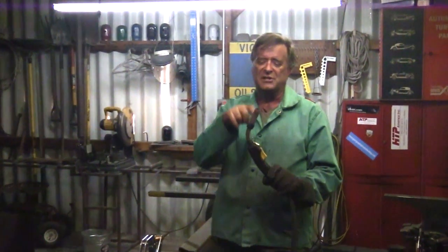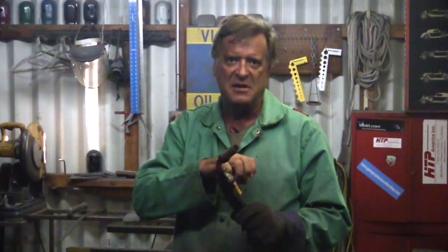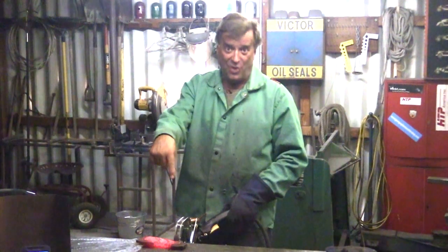You could see it smoking just a little — like it was really trying to push. The wire was starting to bind up in the gun. The machine was still going. I don't have an over-temp light; it was still running.